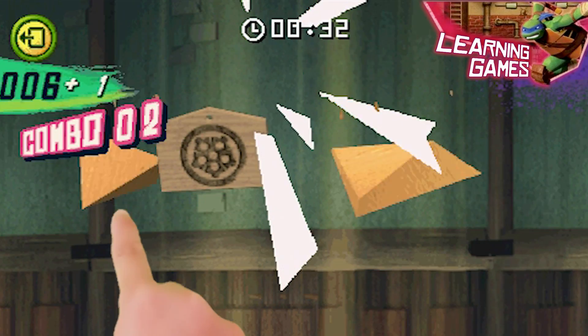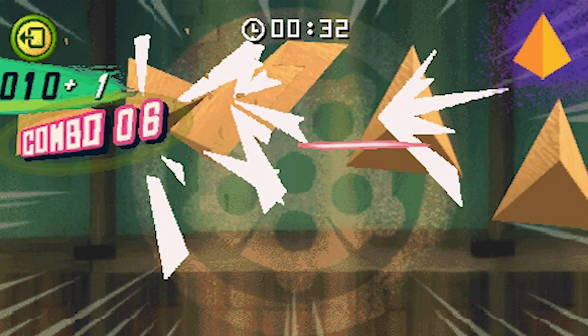Help Leo practice his ninja skills by slicing the correct geometric shapes. Well done!